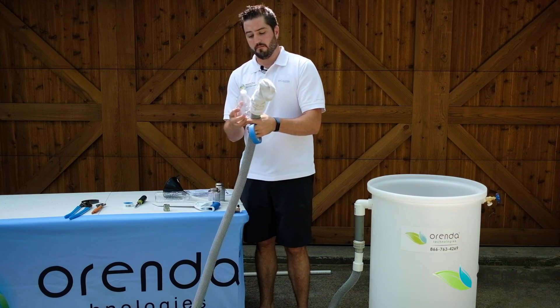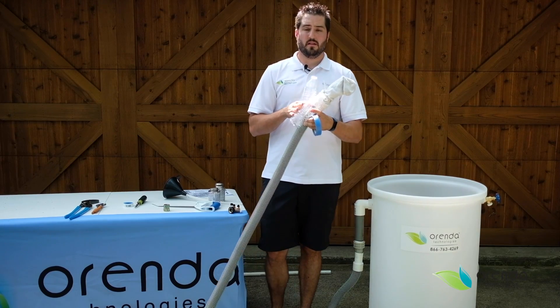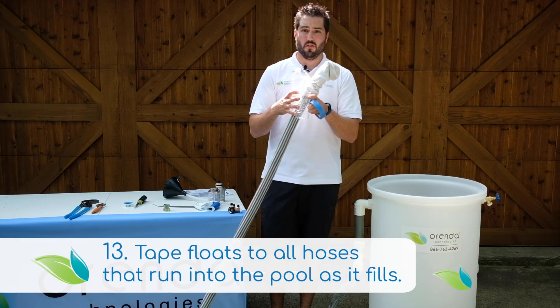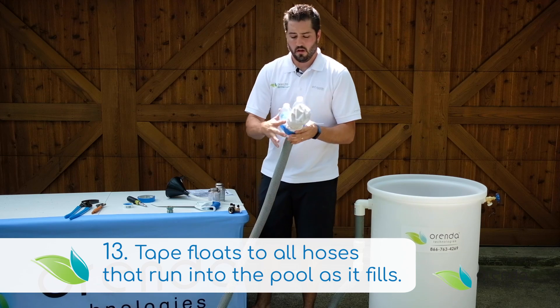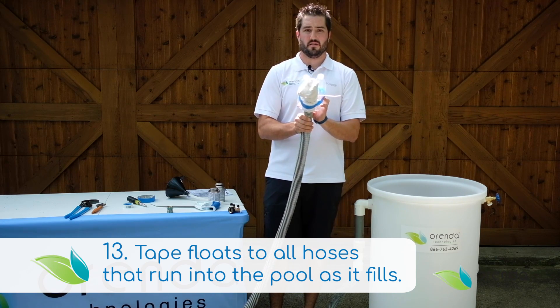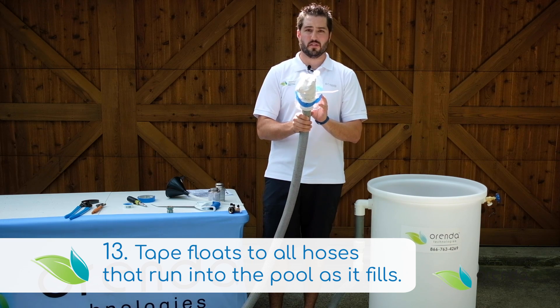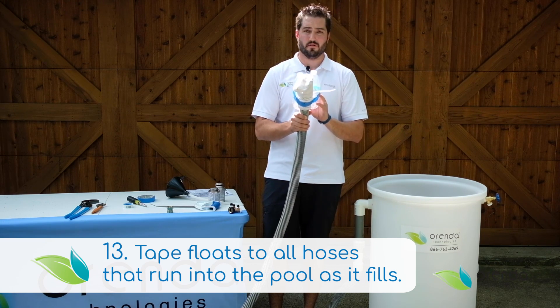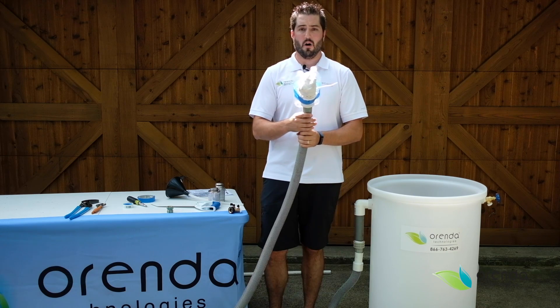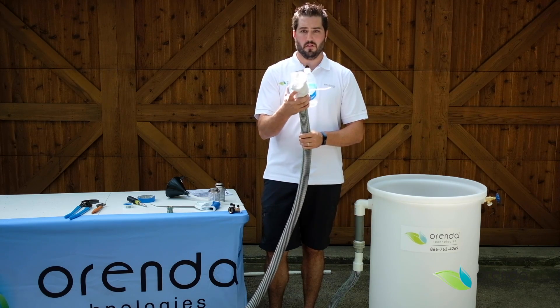Once you have that part, you need floats. As the pool is filling, the end of the hose will float as it's going up. You're going to tape all of your water hoses and fill hoses to this. The fill hose coming from the house, or any of the other hoses you want to run in there — the more hoses into the pool, the faster it fills, the better it's going to be. So tape all the hoses you're running in here to this float.